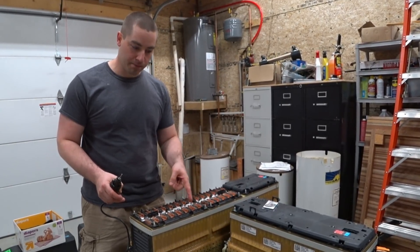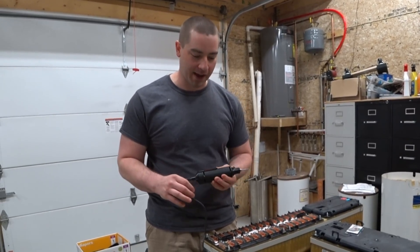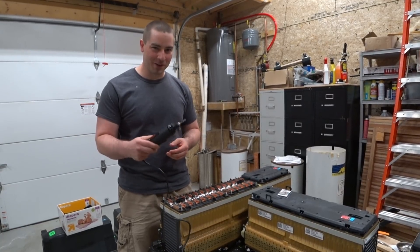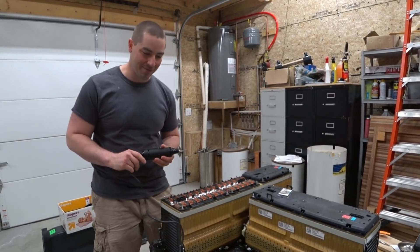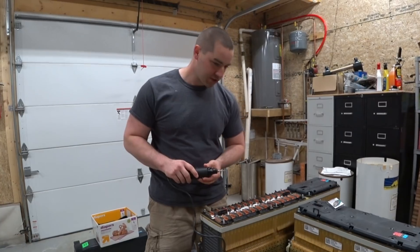I need to cut this bus bar here. I'm going to use this old Dremel tool that my grandfather gave me before he passed. It always makes me feel good when I get to use one of the tools that he gave me. I put on a carbide cutting blade. Let's see if this works.